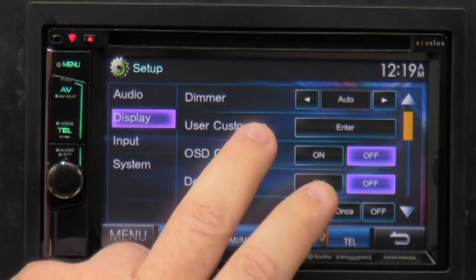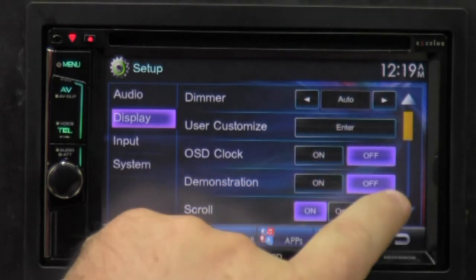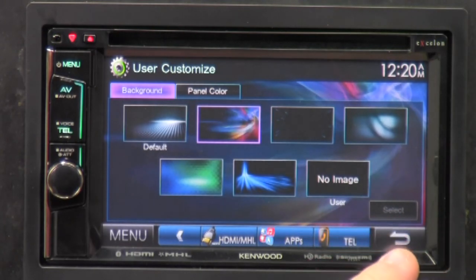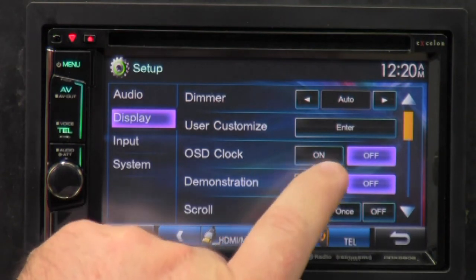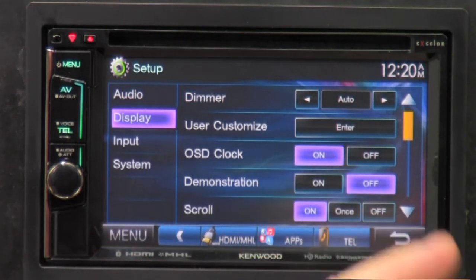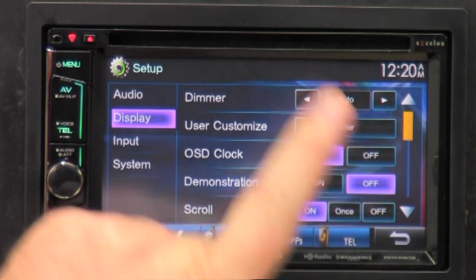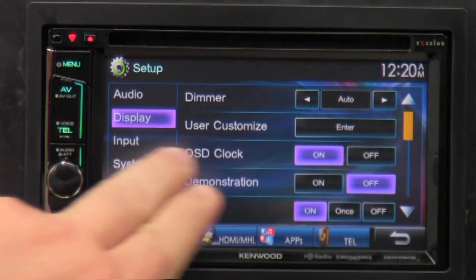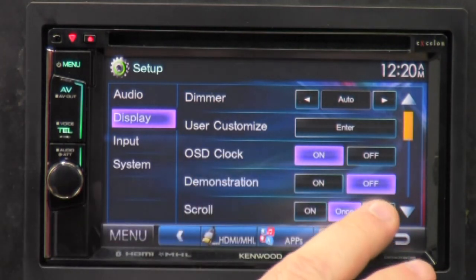Now we are in display. We've got the dimmer — it has automatic, off, or on. You can get to user customize — we were there before showing panel colors and background colors, already done. OSD is the on-screen display clock, which you can turn on so it's always there. Demonstration — I always make sure it's turned off. Scroll on means if the song title is too long for the screen it'll scroll across and start over; click once and it does it once and stops; or none at all.